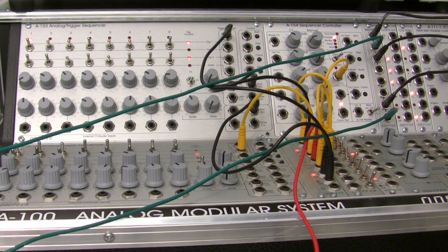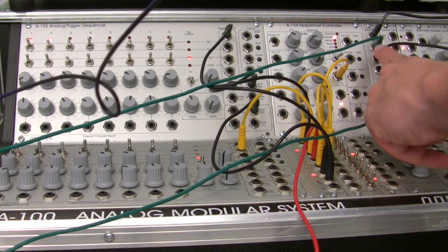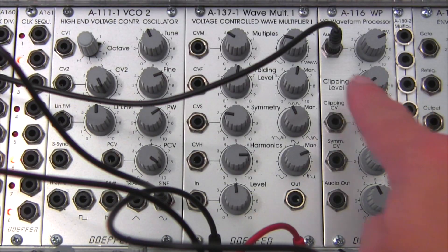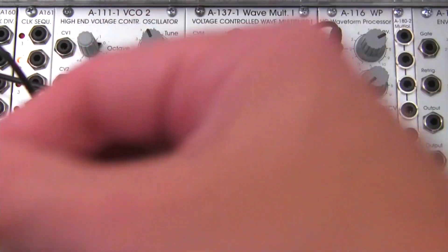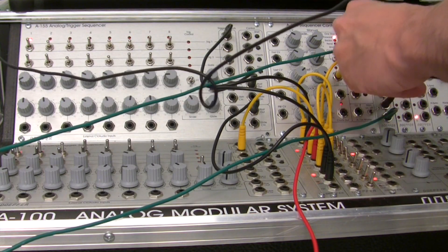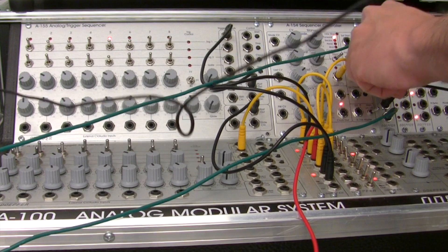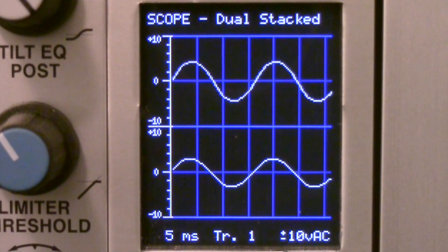Now that I have that routed, if you look back at our multiples, this bottom copy is actually what's going over to our input at the A116. I'm going to take this output right here so we can see our processed output and feed it over to our scope, into the bottom section over here. If you look at our scope, you should see two waveforms — the top one is our normal unprocessed waveform, and the second one is our processed.